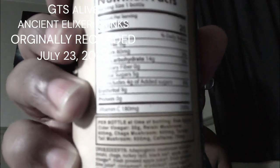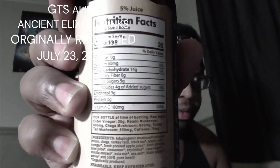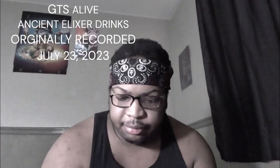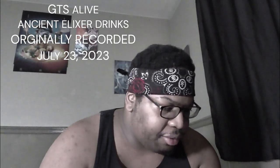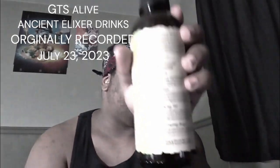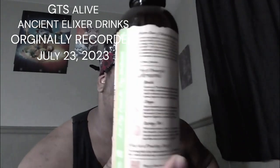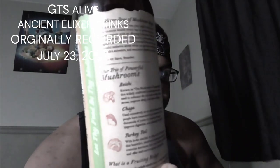This one is their ancient mushroom elixir line. They have reishi mushrooms, turkey tail mushrooms, and chaga mushrooms. It tells you on the back how they help the body. I've been on kind of a mushroom kick — cordyceps, a lot of lion's mane.